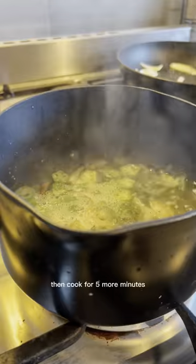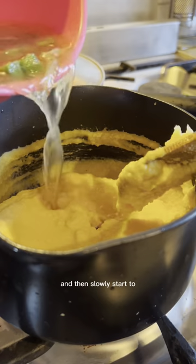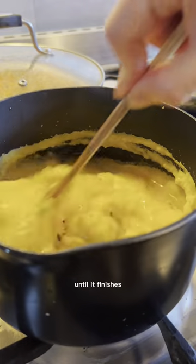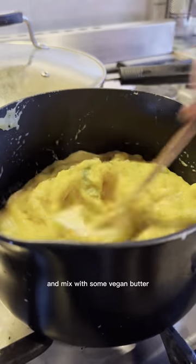Pour in the water and bring to a boil, then cook for 5 more minutes. In another pan, place the cornmeal, stir, and then slowly start to add the okra onion water until it finishes. Cook for about 10 minutes, stirring constantly, then adjust with salt and pepper and mix in some vegan butter.